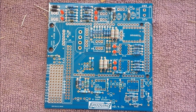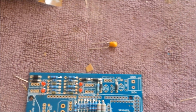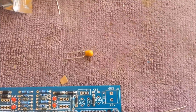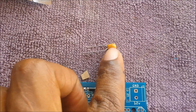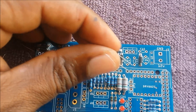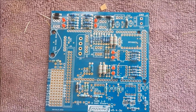So we have all resistors and diodes including LEDs soldered in. Next up we're going to be doing the capacitors. The majority of the capacitors are not polarized, with the exception of C14 and C16. The longer leg of C14 goes to the bottom here, and the longer leg of C16 goes to the top here. Other than that the remaining capacitors go in either way.